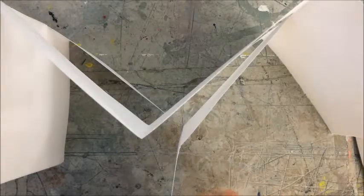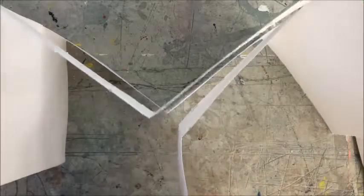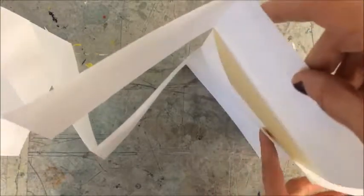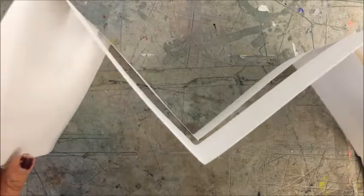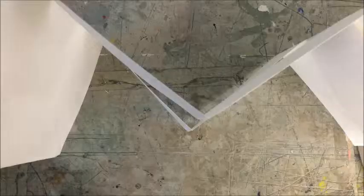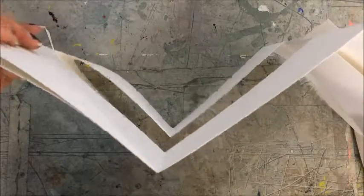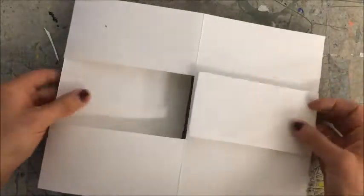Now we're going to fold it together. Set your project up like this. Once you have your project set up, you're going to take the flap and bend it around this solid end and hold it there. Then take this solid end, bend it towards you, and roll it. You should have this.